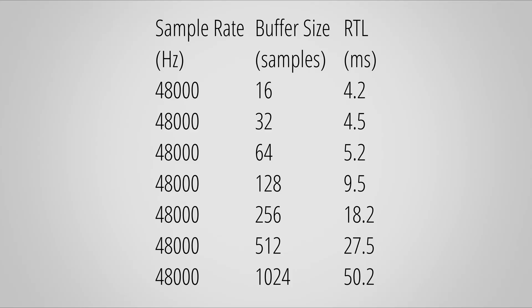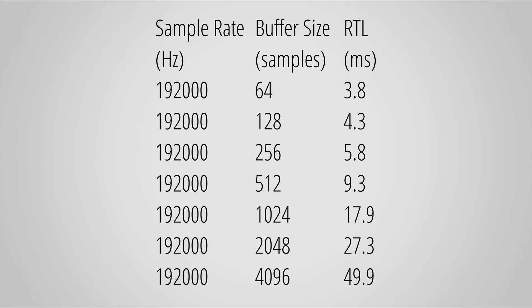I also want to show my measured roundtrip latencies of the Studio 24c. The RTL is important so you don't perceive any delay in the audio from your DAW. Here are the times I got with 48kHz and here with 192kHz. Quick note: with 192kHz the driver did not let me select a buffer size lower than 64. Keep in mind that the buffer size and sample rate heavily affects the RTL, so this is more of a rough guideline of what you're able to achieve with the Studio 24c.